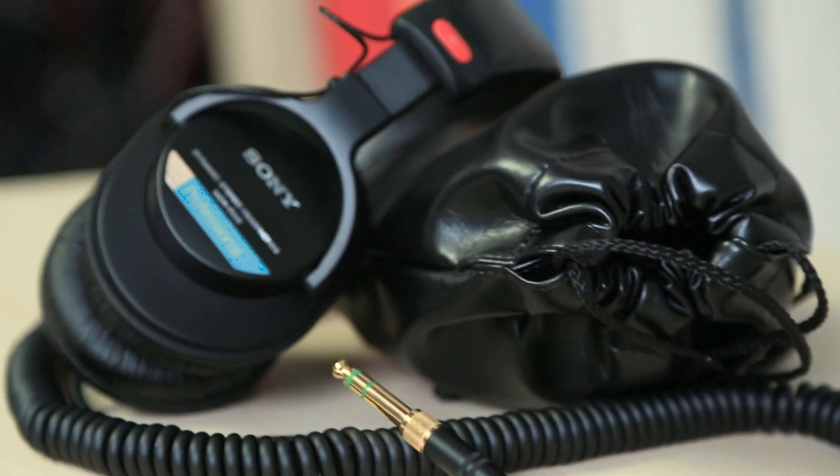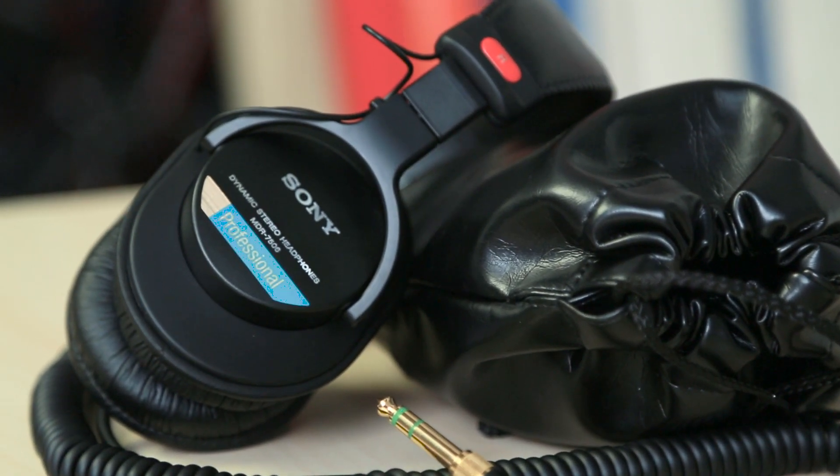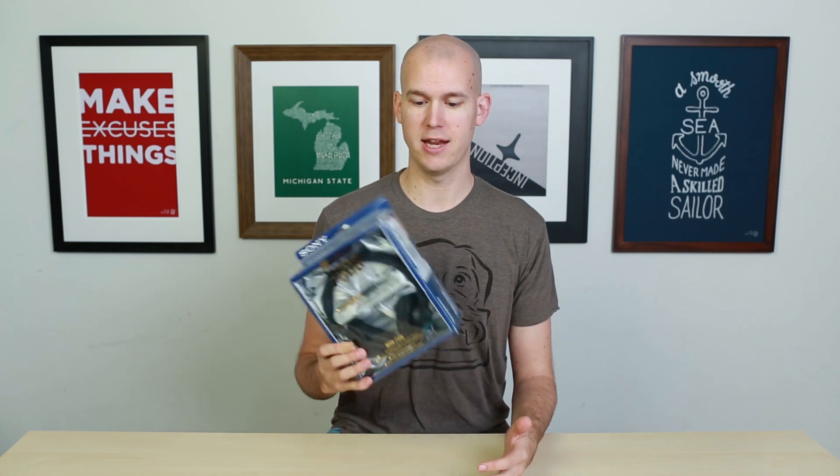Hey there, Kayla Wadjer from DIY Video Guy, and in this video I'm going to unbox the Sony 7506 Studio headphones. They are pretty much the industry standard for monitoring live recordings or mixing audio or video — pretty much any studio you go into or any recording environment, you're going to see these headphones.